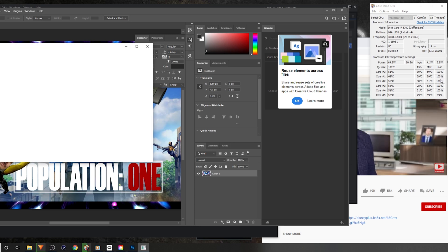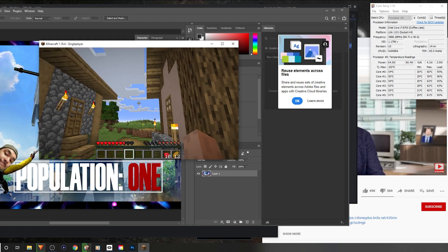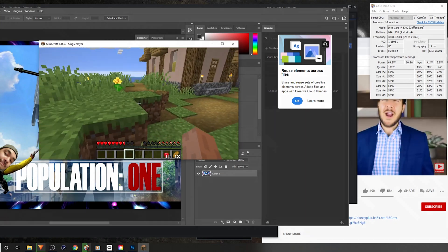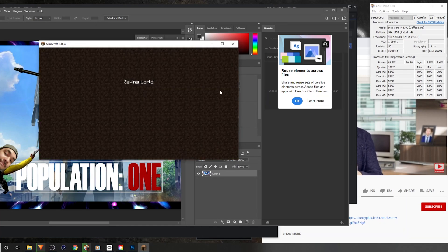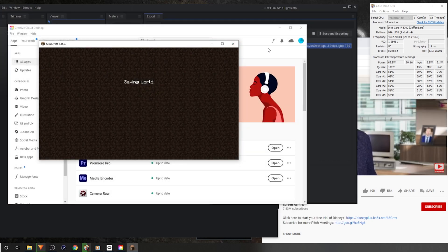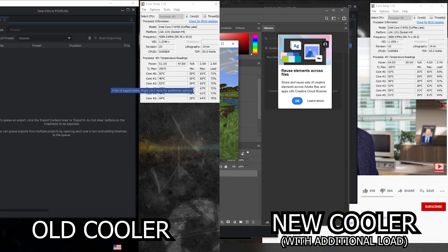We hit 100% load for a second. Opening Minecraft we've been able to reach just over 60 on every core except two. Everything's running hard — I can feel the jitter in Minecraft — but we're still not getting much above 60 on any core. That's really good. This CPU cooler is actually performing better than I expected, even better than the old cooler I had on it. Count me impressed.